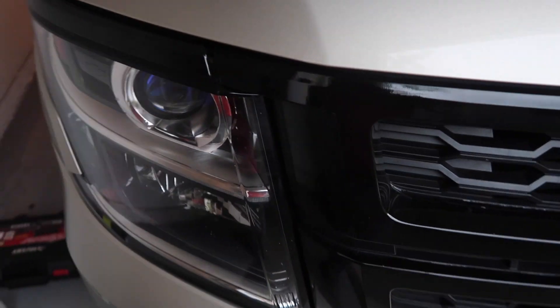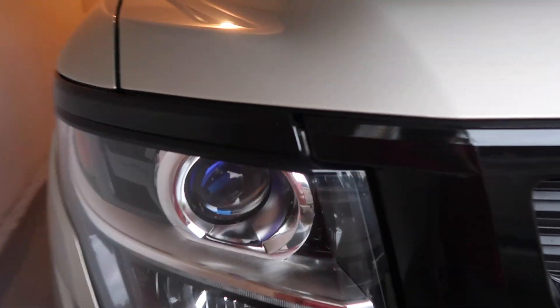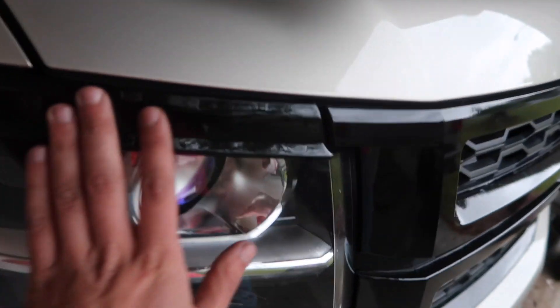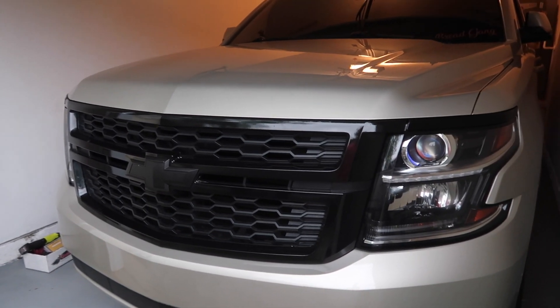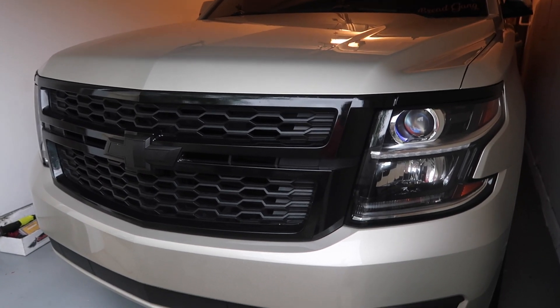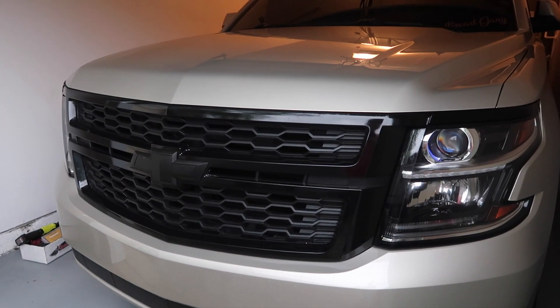Bam, just like that. We got the gloss black. I'm telling you, that looks so much better - just having the clean gloss black straight across. That definitely looks a lot better. It's the little things that count.